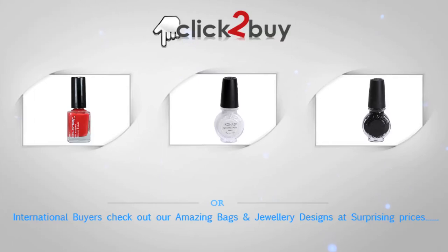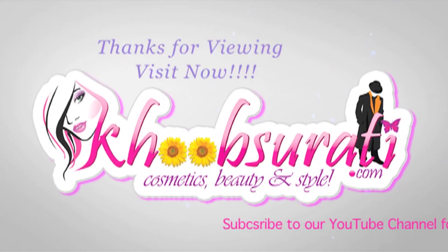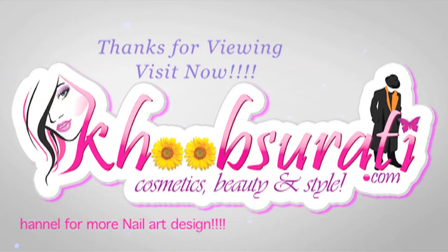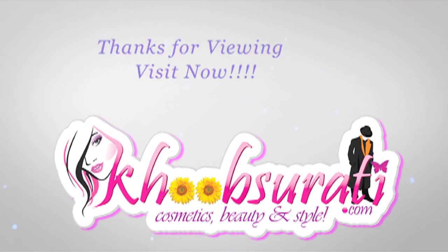Buy beautiful designs of jewelry and great quality leather bags — guys, don't forget to at least check them out so that you can tell me what you want to see in the next video. Don't forget to hit the like button and subscribe to our channel. Get connected to us on Facebook for the most happening and interesting things. Bye for now, and I'm waiting for your suggestions so I can upload more videos for you.